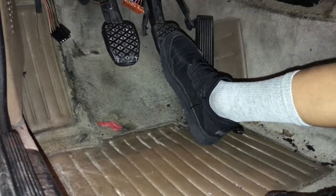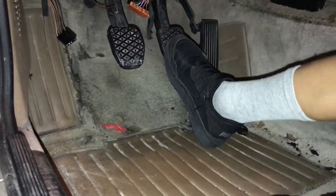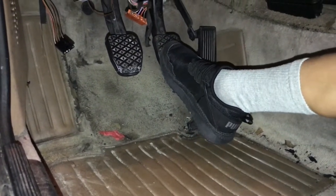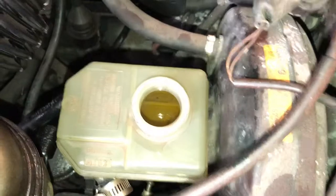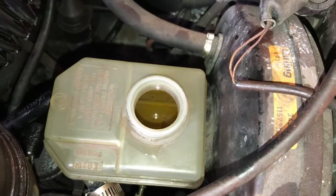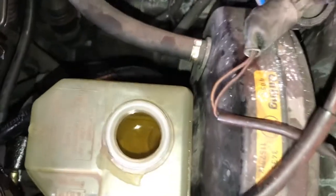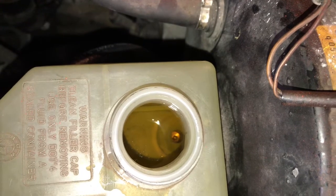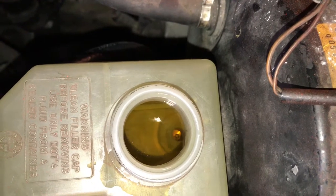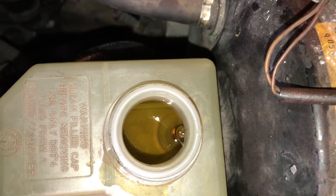Press in and release the pedal slowly to get all the air out of the master cylinder. So go ahead Abel, go ahead and press it in real slow. I'm going to show you what it's going to look like. Are you pressing Abel? Yeah. See how we're getting air bubbles? You don't want to stop until there's no more air bubbles coming out and the pedal is hard.